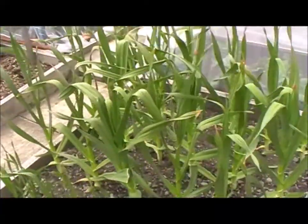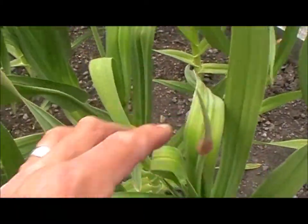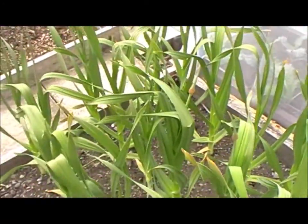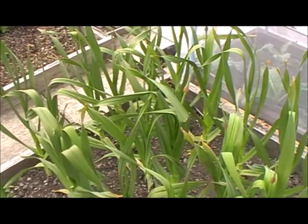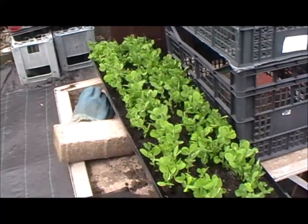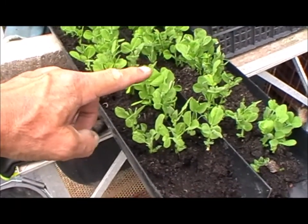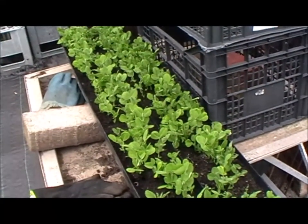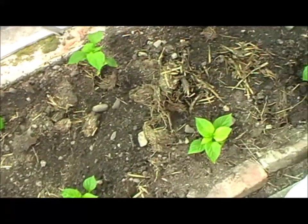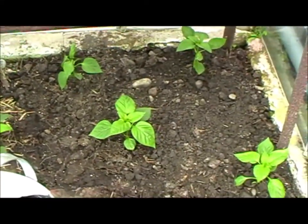I've noticed the scapes are coming on the elephant garlic, and I think it's really early. I'm going to cut those out - I don't want energy going into the scape, I want it to go into the bulb. I'm pretty sure that's three to four weeks early for that. Here's the other peas - I'll probably wait till we get another couple of inches of growth and then they'll be planted out. It's the 16th of May, and yesterday I got these bell peppers in - these are the King of the North variety, sent to me from Southpaw Davie.